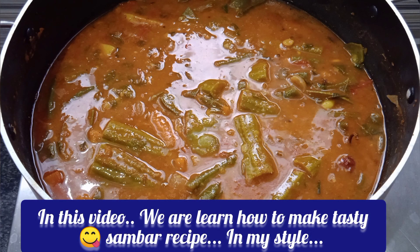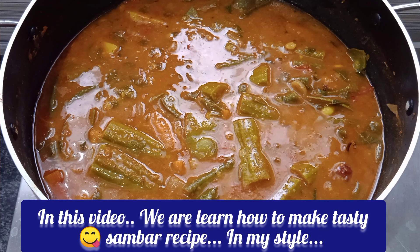In this video, I will tell you how to make the sambar recipe. I am going to make the sambar recipe. How are we going to make the sambar recipe? Hi friends, welcome to MyDiStyle.